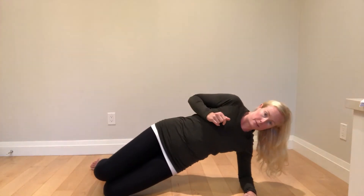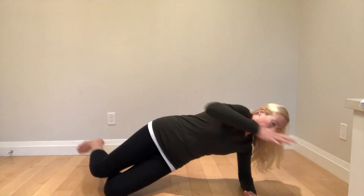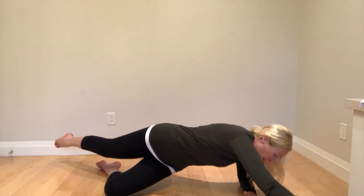Come back up into a square position. Reset and off you go. Eccentric neural groove.